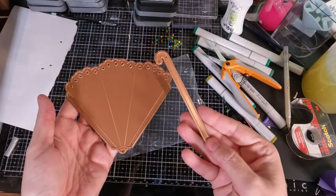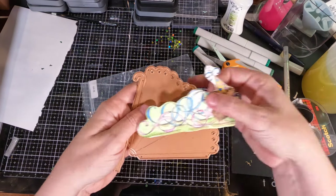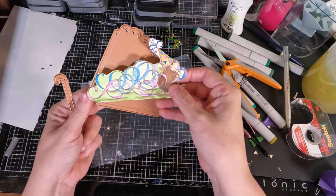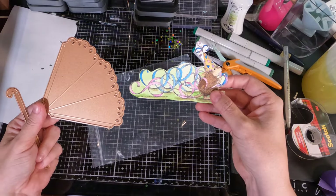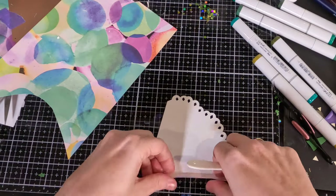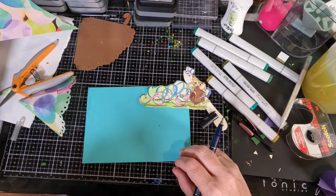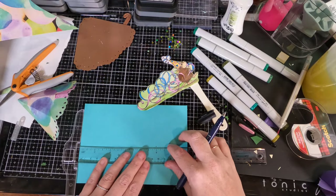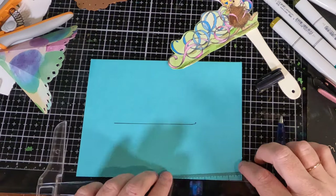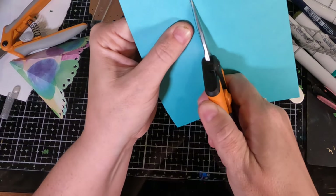For the next card I'm going to be using this parasol die from Spellbinders. When I saw it, that cone shape immediately suggested to me not just a parasol but a party hat. When I saw the little mouse with the party hat I thought these two have to go together — what could be cuter than a little mouse coming out of a party hat? So making it an interactive card just made sense. That image of the little mouse with streamers trailing behind him also just suggests movement, so having him come out of the party hat felt perfect.